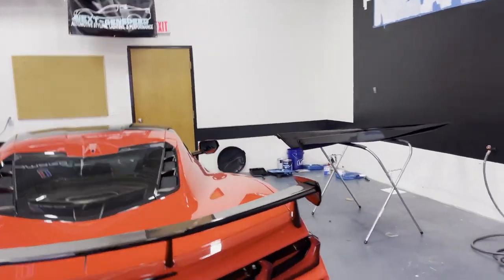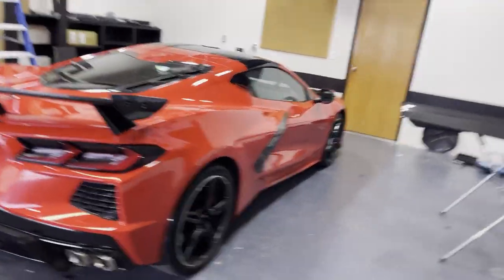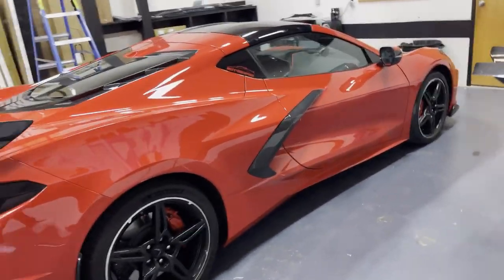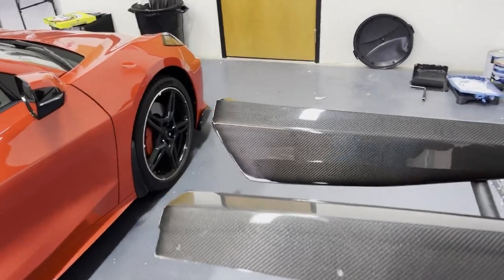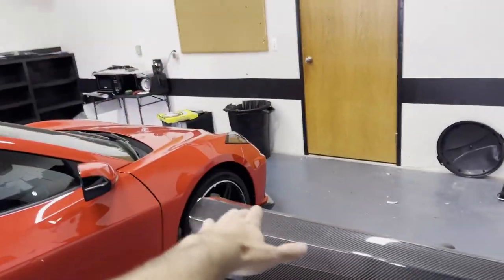A lot more stuff coming for you guys, but today we're installing on the C8 right here. Got a new product in that we've been waiting for since October from our friends at c7carbon.com. It's a long wait but a good one — we officially got our 5VM style side skirts, full carbon fiber to match the rest of the parts in the car.